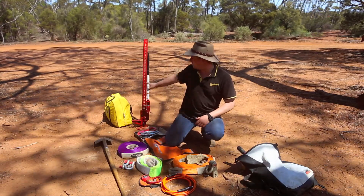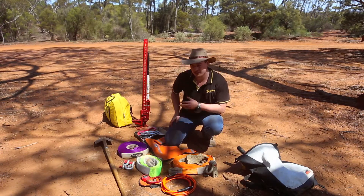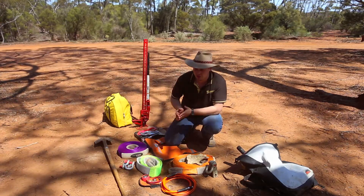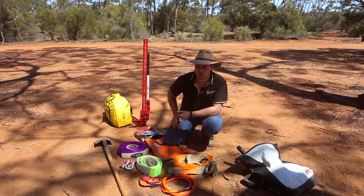The other thing I've got behind me, which you've probably noticed, is a high lift jack — also called a kangaroo jack — and in that bag there is an exhaust jack. Personally, I prefer exhaust jacks over high lift jacks, but if you tune in to one of our other videos, we'll show you the differences and the safe way of using both of those pieces of recovery equipment.